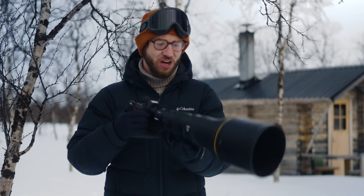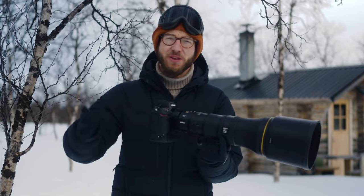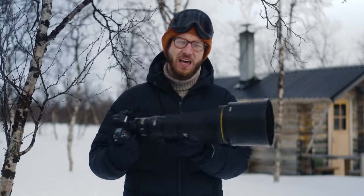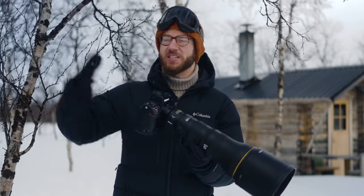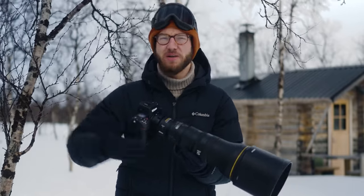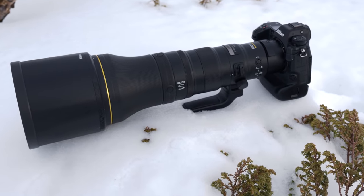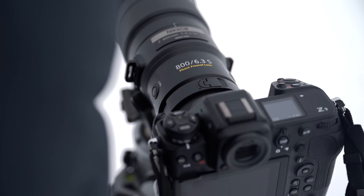To get started, I think this is going to be the first time that we're really getting the chance to have access to the 800mm focal length that is going to enable wildlife photographers to really make the most of it. The whole lens's design is really about that flexibility in terms of its weight and performance.